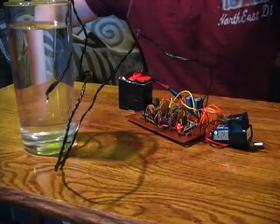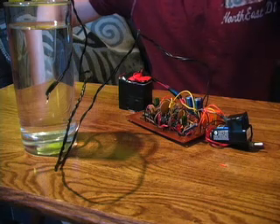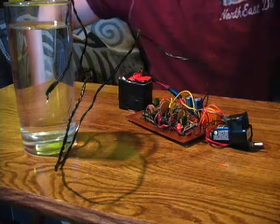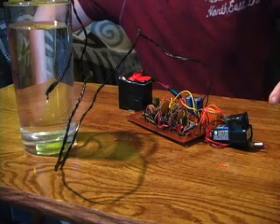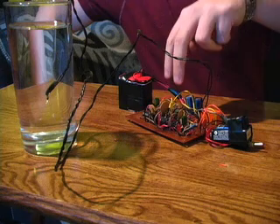This circuit is essentially a timer and a primer all in one. I threw it together and it's got some major design flaws — it's very buggy. I actually had to put a safety switch on here. As you can see, initially both of these two LEDs were on.